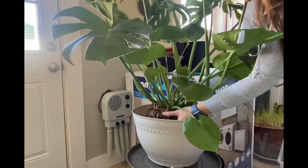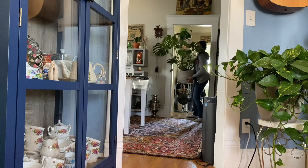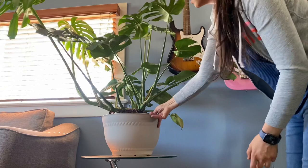This pot that you can see is just plastic, but it has good drainage. It was a struggle to bring it through the doorway and into the living room, but I feel so much better that I finally did it, because this poor guy really needed a bigger space. I know that's going to encourage it to grow bigger.